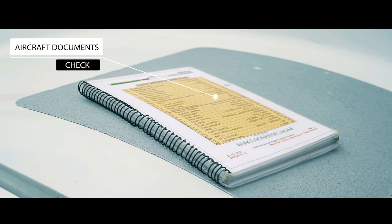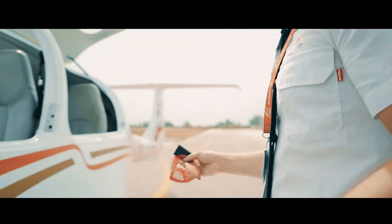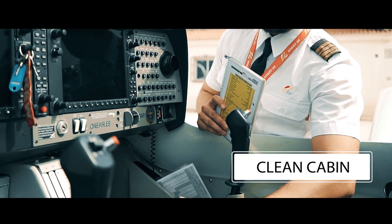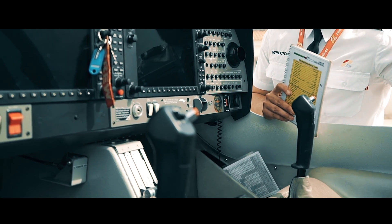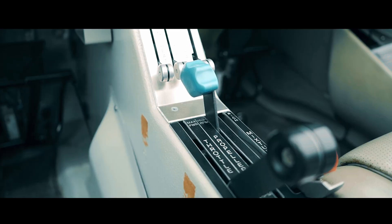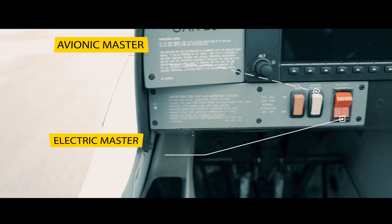First of all, we'll check the aircraft manual and remove the P-TOT tube cover which is on the left wing. Once removed, we stow it in the baggage compartment. Then, we take a general look at the cockpit and ensure that there are no foreign objects such as cords, cables, etc. that could interfere with the controls during flight. We check all the breakers are in, the ignition is off, the keys are out, the mixture and idle cut off, and avionics and electric masters are off.